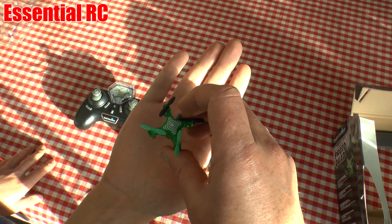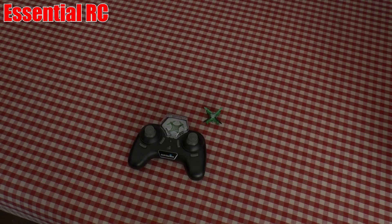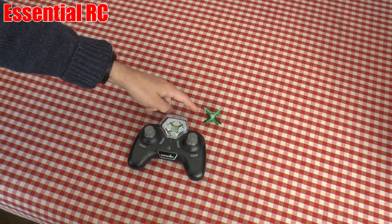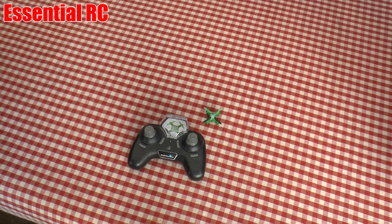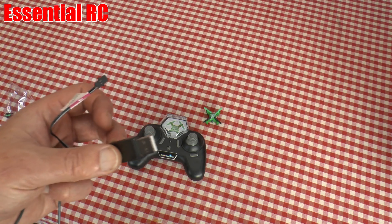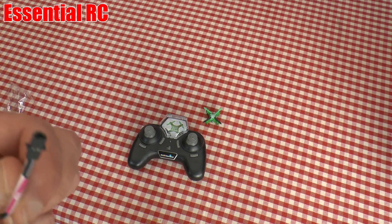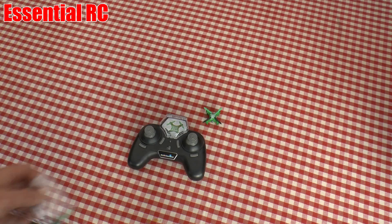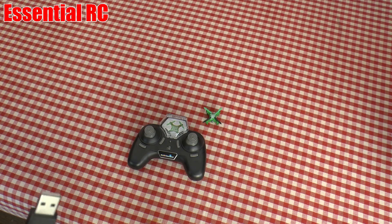We're back, all charged up. Harry, how do you charge this thing? It charges via USB — you get a little USB cable, plug that into the quad and into a USB port. That takes about 35 minutes. You also get some spare props, which we suspect we'll probably need because we have no idea how well we can control this thing.